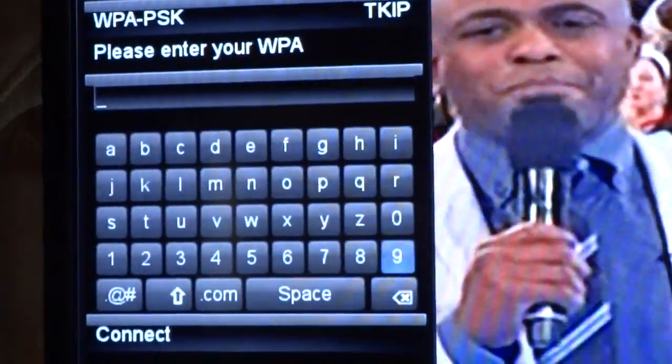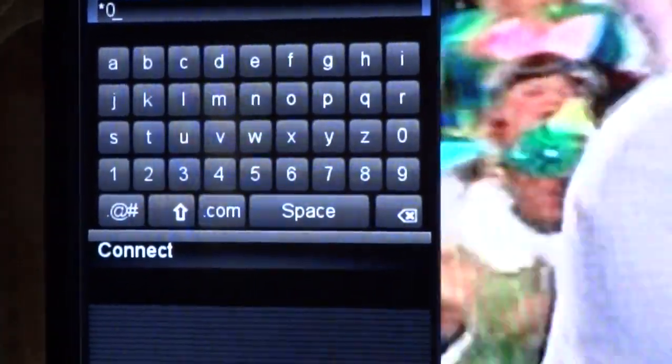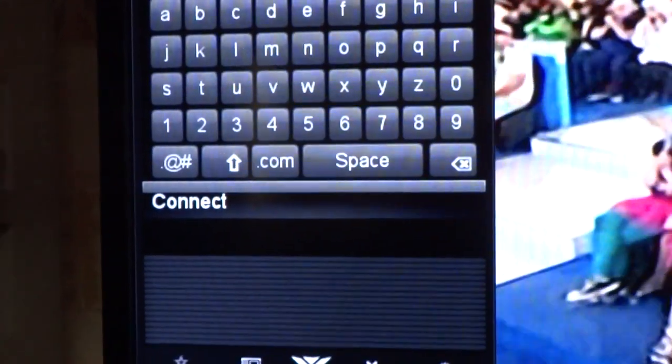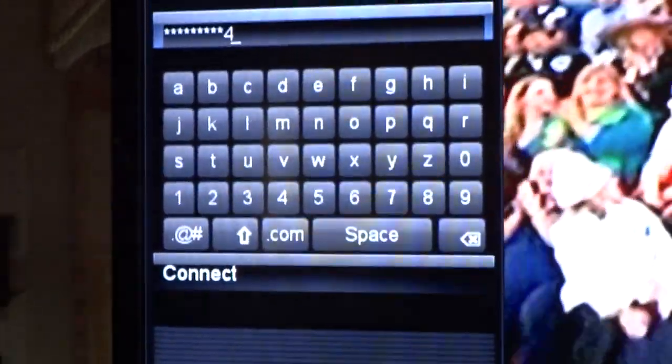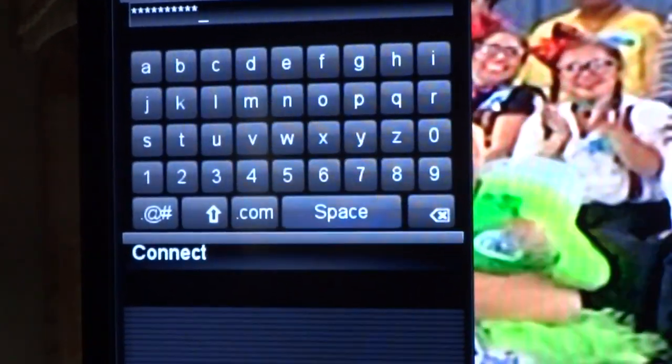Let me do the password on my remote. It should connect now.